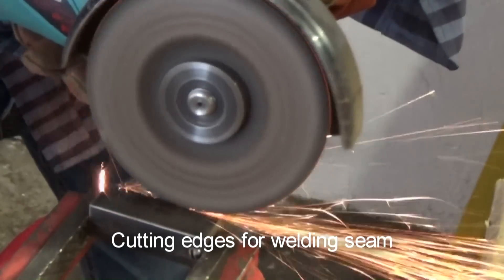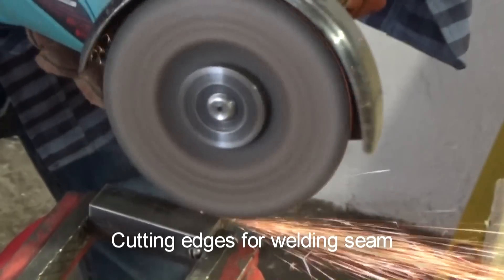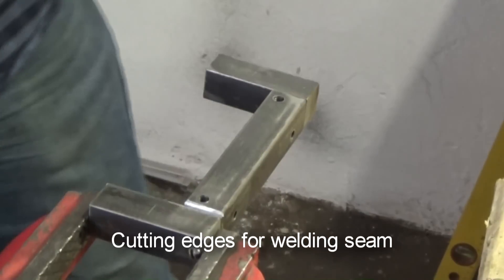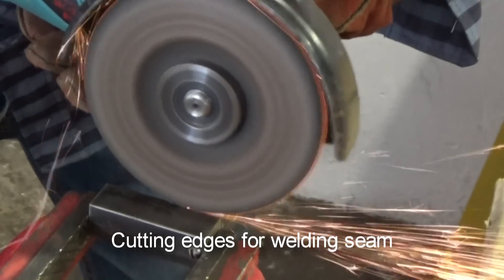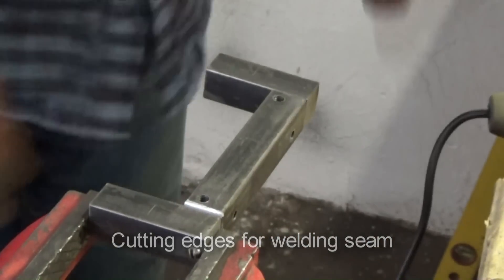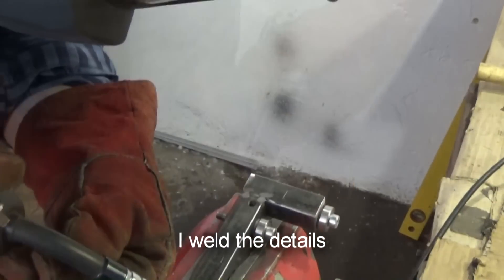Cutting cages for welding seam. Now I weld the details.